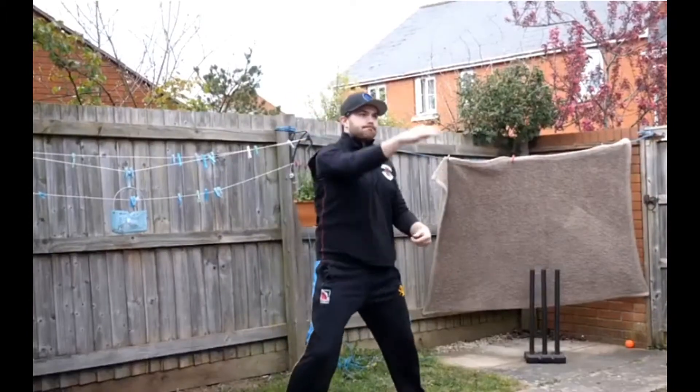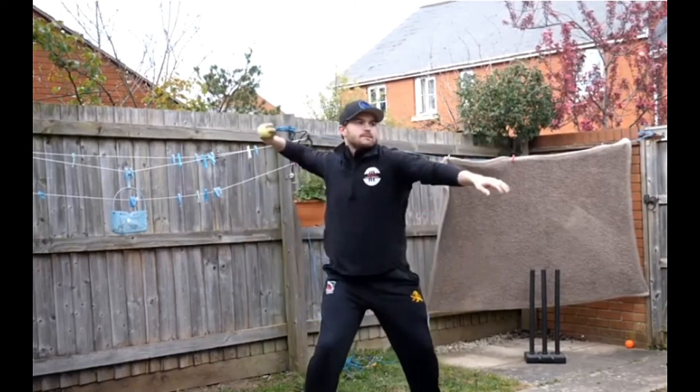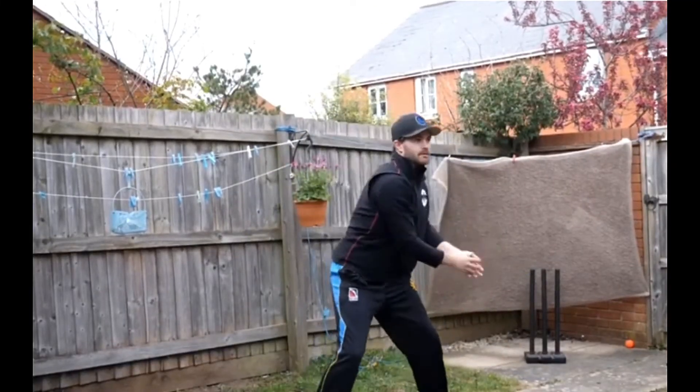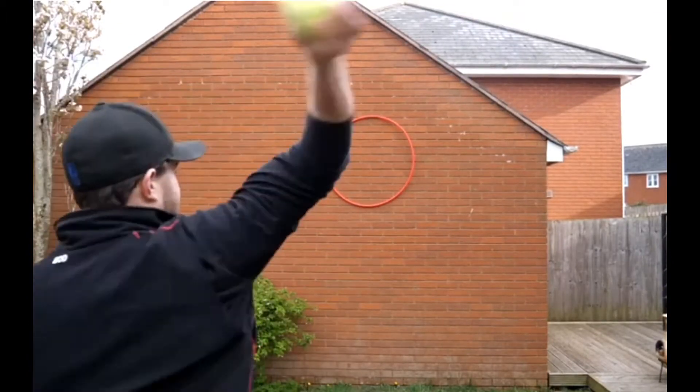This drill encapsulates both the catching side of things and the throwing, and we can do that by just focusing on a small area with a brick wall and a tennis ball. To begin with, stay in a nice front-on position and look to throw and hit a consistent target — inside a hoop in this example, but you can draw a chalk line, a square, or just pin something on the wall. Then experiment with either a conventional catching method or a reverse catching method, going back to the first drill and focusing on how you're catching it and what your body naturally wants to do.